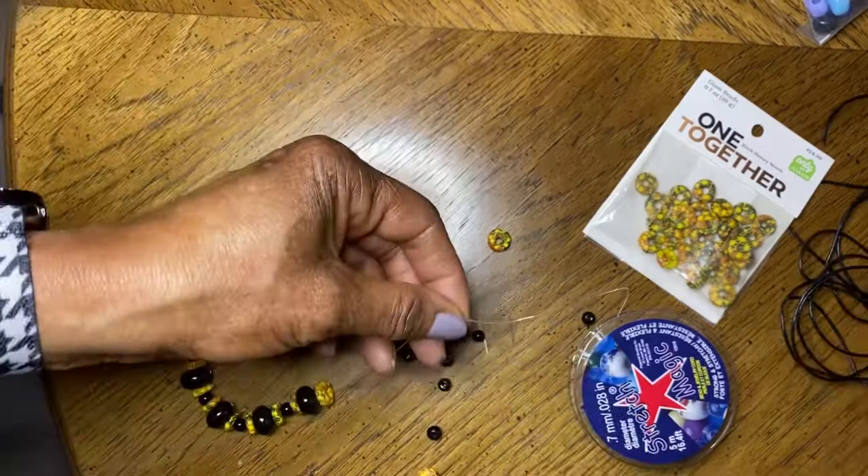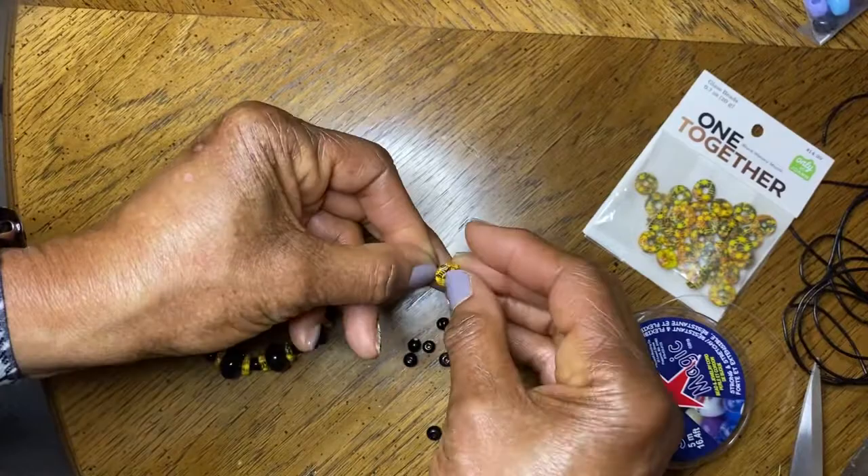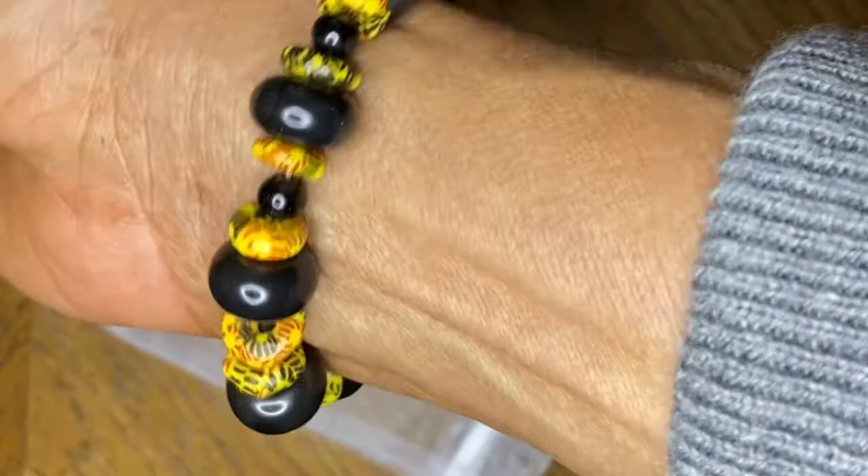Then another donut-shaped bead, and so on until I reached the end. When I decided how large I wanted it to fit around a wrist like mine — and I have a very small wrist — I placed a large square bead on the end.